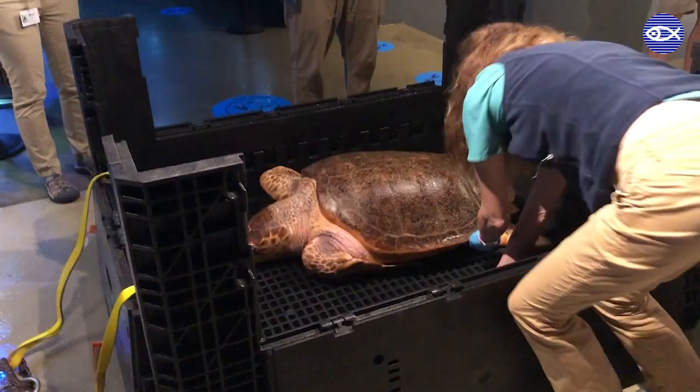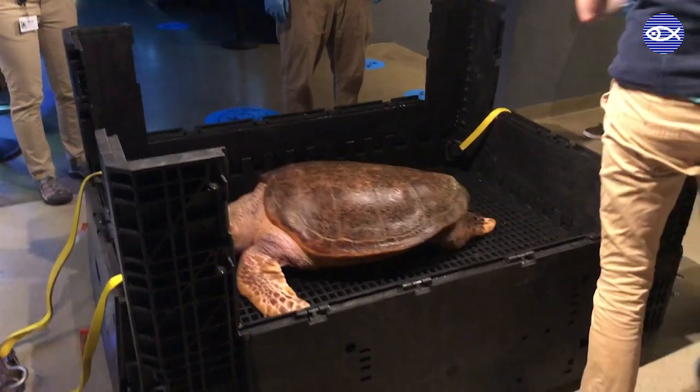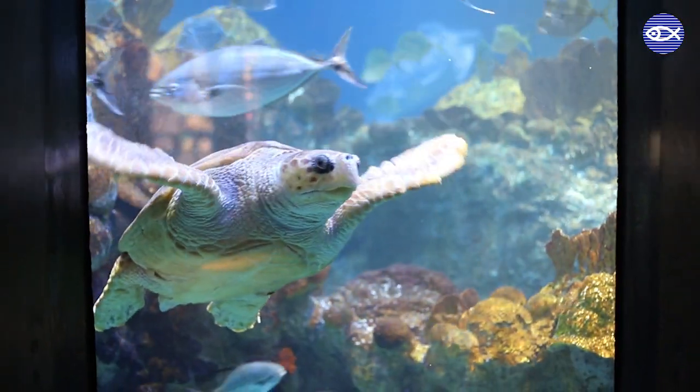With the ultrasound complete, Carolina is given a clean bill of health and is ready to be returned to the giant ocean tank to go about her day.